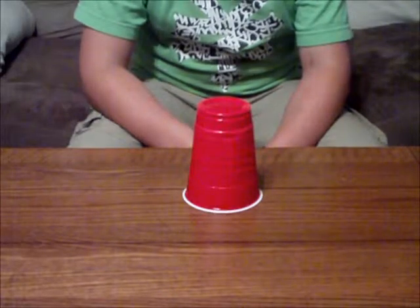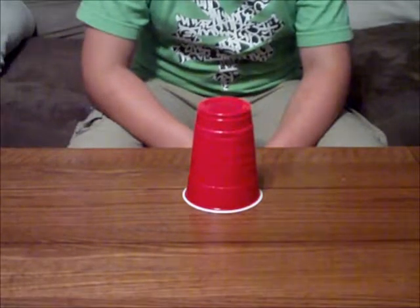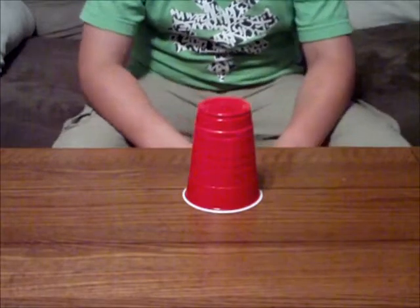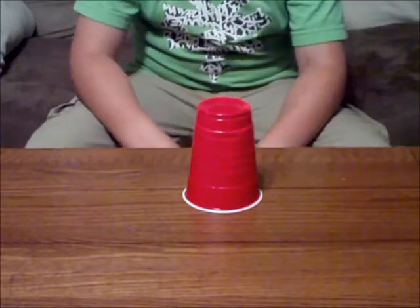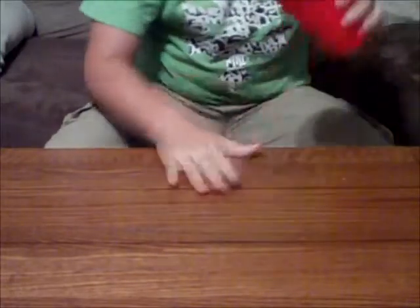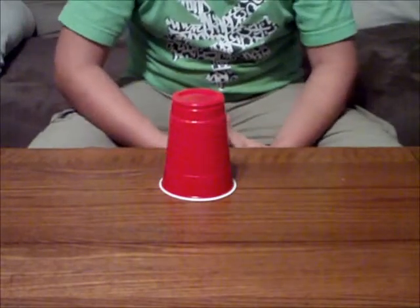Today we're gonna show you guys how to do the cup song. First we're gonna do it in fast motion and then we're gonna slow it down and show you guys how to do it so that you can also do it. All right, go ahead. So normally you do that three times, but we're gonna slow it down for you right now.